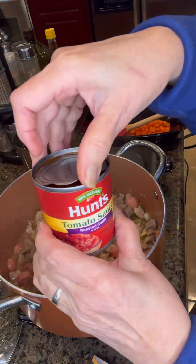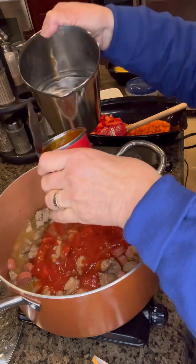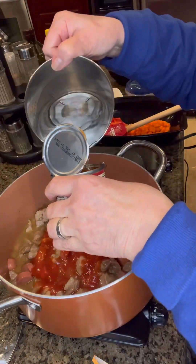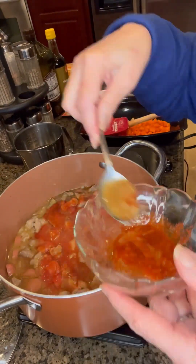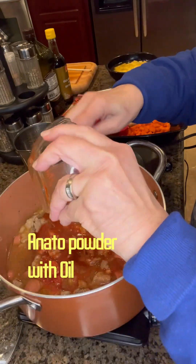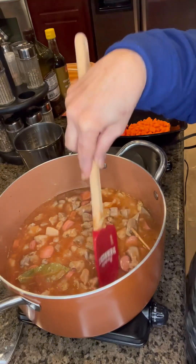Add a little good flavor to it, and then add the tomato sauce. I just used one can of tomato sauce and then filled it with about one cup of water. It's going to produce more juice from the meat, so you're not going to be adding any more liquid.